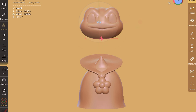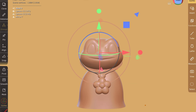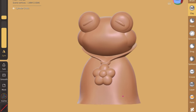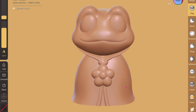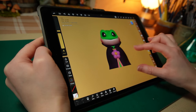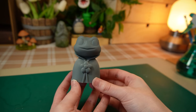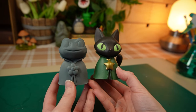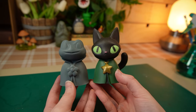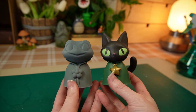Moving on to the froggy now. I used the cat's cloak as a base, then built her head on top. The first attempts were not that great, but I worked on it until I was satisfied. I printed it and was pretty happy with it, but when I put it next to the cat, she was a bit small in comparison. So I made the head bigger and reprinted it. She looks a lot better now next to the cat.